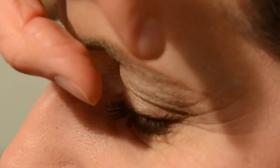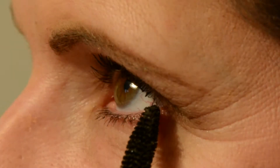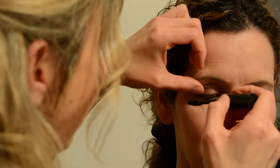On to mascara now — I'm a big fan of Max Factor mascara. I use a downward stroke for lengthening and then upward strokes for volumizing. I'm gently putting some mascara on the lower lashes too, which helps open up the eye. A top tip: if you want maximum volume, apply the mascara, wait two minutes for it to dry, then add another coat. For mega volume, you could even do a third coat.